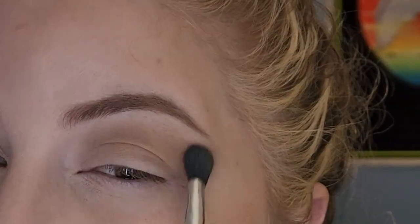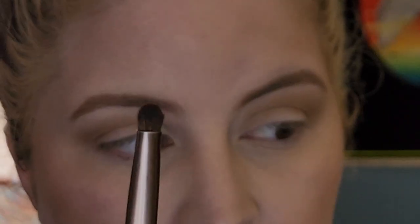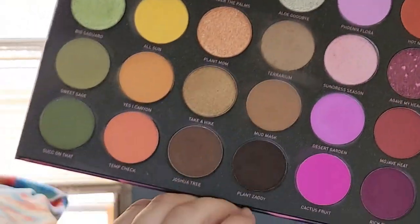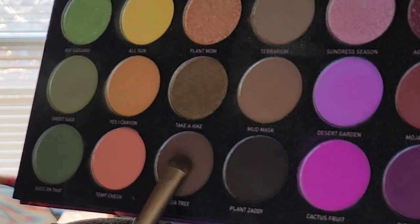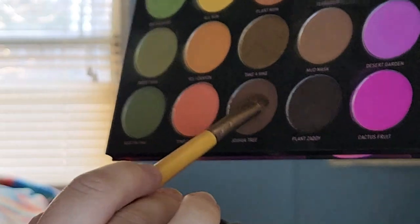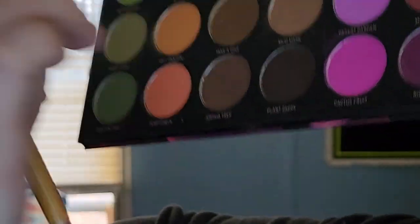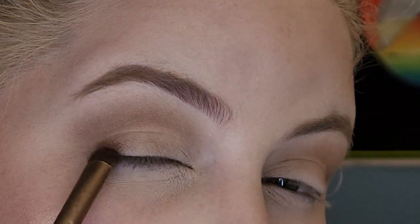I'm going back in with the white shade just to diffuse any harsh lines and make it even more blended. Then I'm going to use the other side of that blending brush — it's a little more dense — and take a slightly darker shade, this one called Joshua Tree. I'm going to pack this on really well, knock off the excess, and pack in some more, just so we're all locked and loaded. I'm putting this in the outer V and smoking it out.